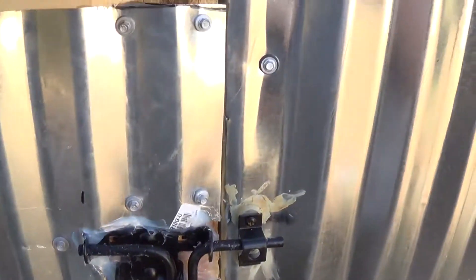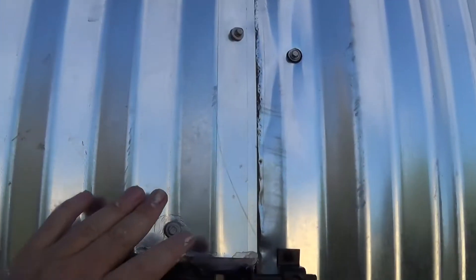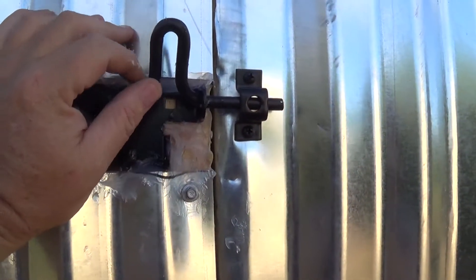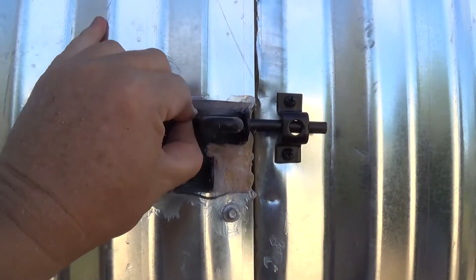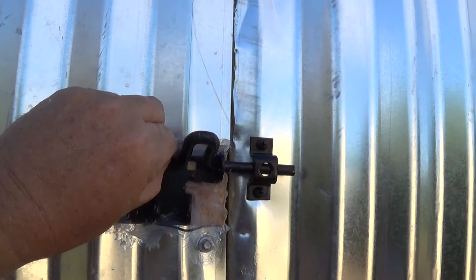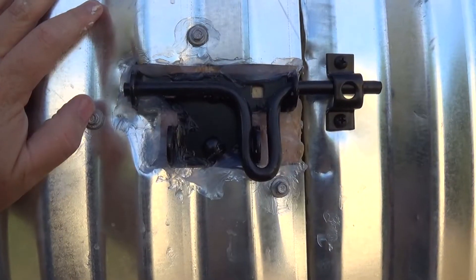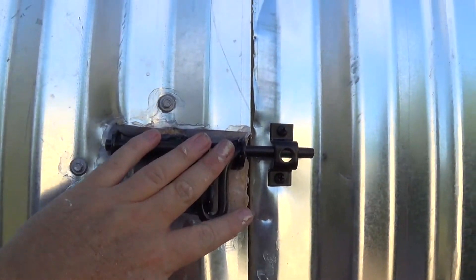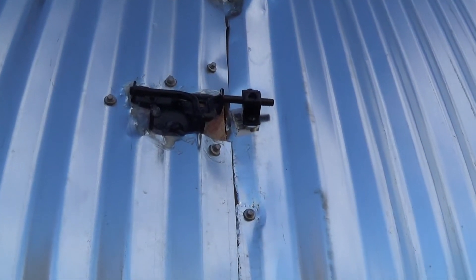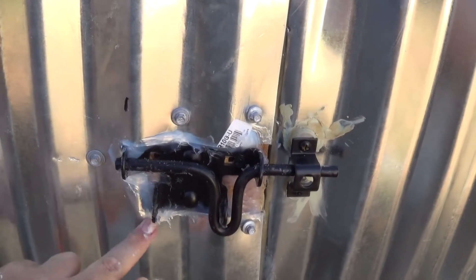Now why do I have two hinges on the top half and two on the bottom half? It's because I have a split door — I'll show you that in a second. In my experience, with the humidity and as dry as it gets out here, doors end up warping. I don't want the door to warp, so when it's closed like this it closes tighter and I don't have to worry about warpage.